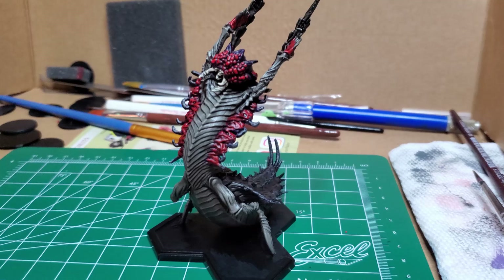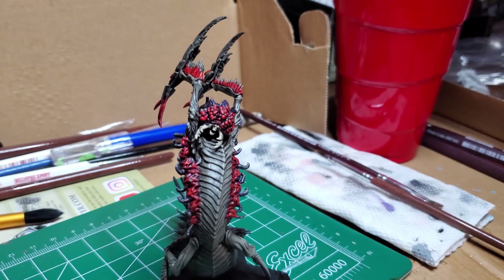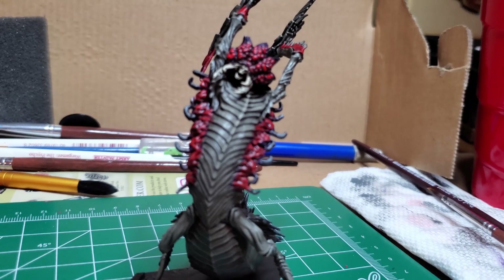And with that, your Queen Mbusa should be done. It's one of the more fun models to paint — lots of goopy bits and flat areas for you to fill in and highlight. If you thought this video was helpful, like and subscribe, and leave a comment if you have any further questions. As always, I'll see you in the next video.